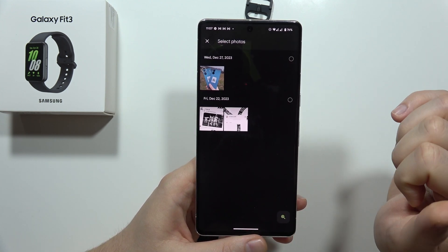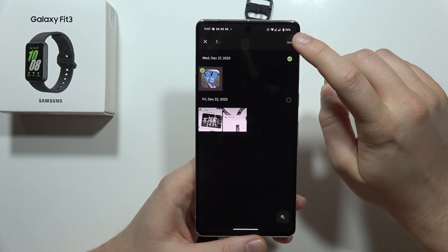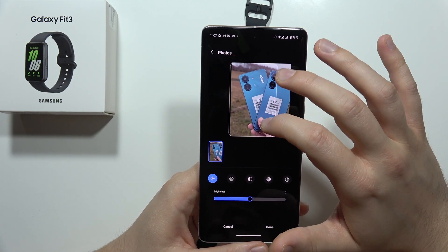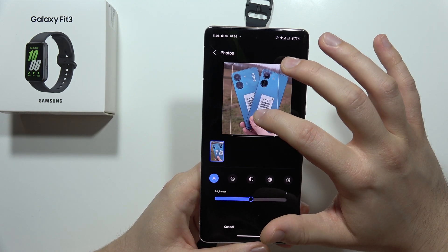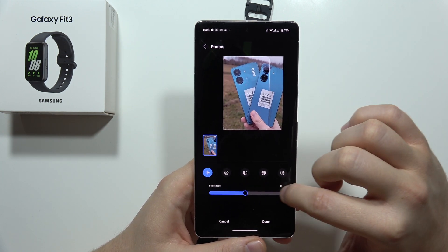Let's say I want to pick the Instagram folder and get this photo on my watch face, so I click on it, then tap the right upper corner. From here I can also pick the left side of this photo.